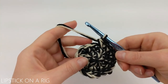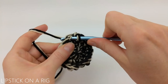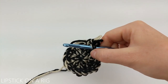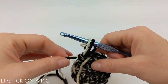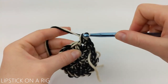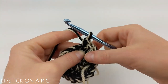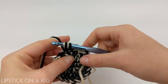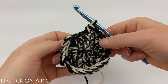The pattern for this row is going to be to place one single crochet in your first two stitches and then two single crochets in your third. Mark the first stitch of this row with your stitch marker or scrap piece of yarn, and repeat that pattern going all the way around. When you get to the end of your row you should have a total of 24 single crochet stitches. Remove your stitch marker.